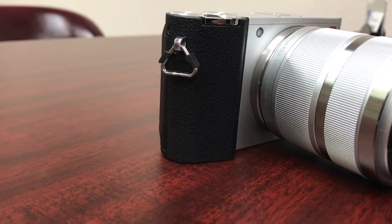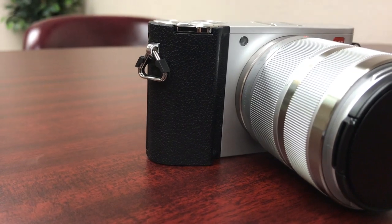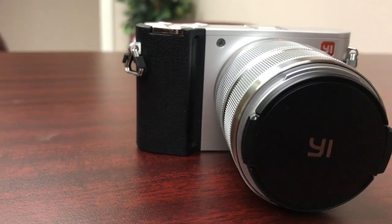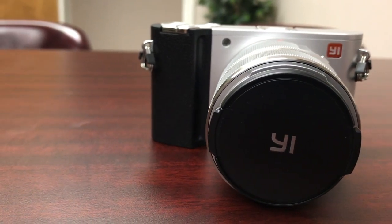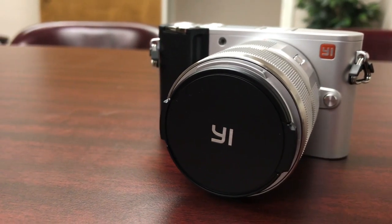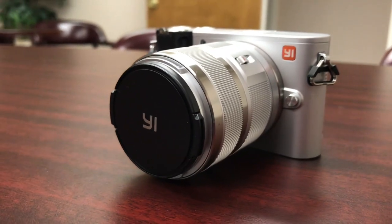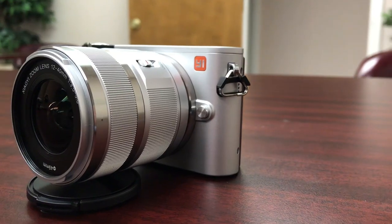Today we're going to be looking at the YI M1. This camera actually came out in late 2016, but here it is May of 2018. I've had this camera for about four months, and I need to make one disclaimer right off the bat — I am not a professional photographer. But what I do like about these types of cameras is their ability to shoot video.